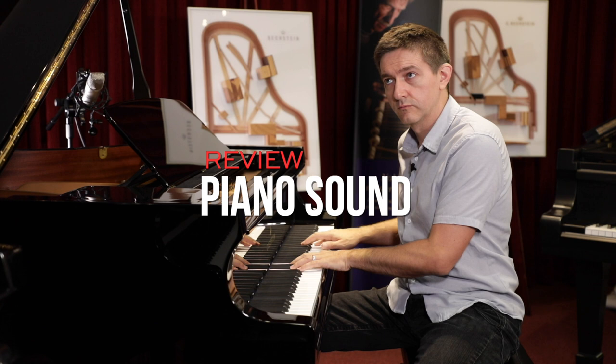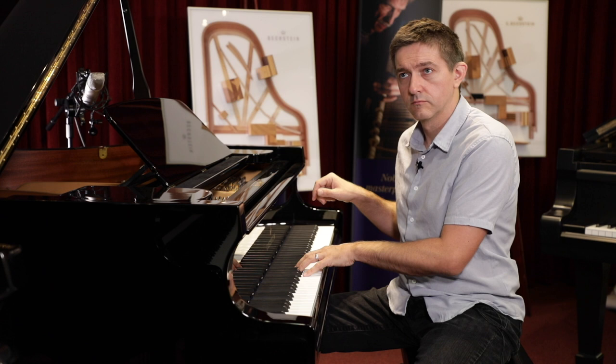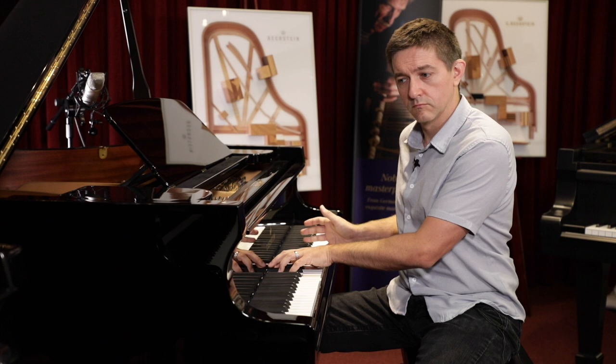As I play the A160 more and more, I tend to equate it a lot with the concert class C124 model. It's got a fantastic bloom to the note, and it's got a really great — truly impressive — sustain.